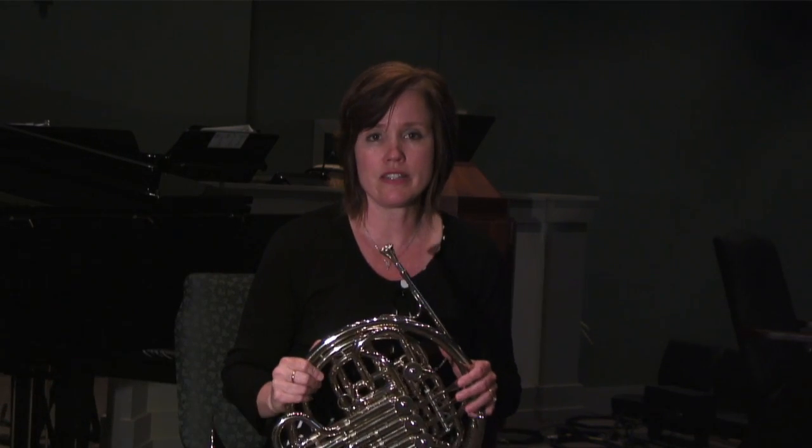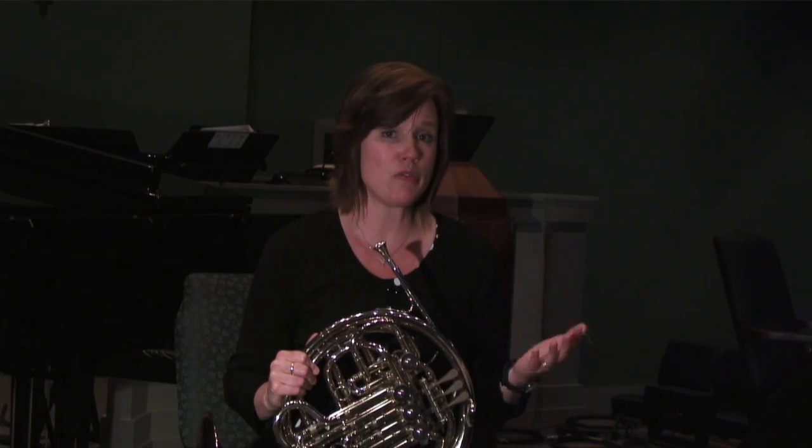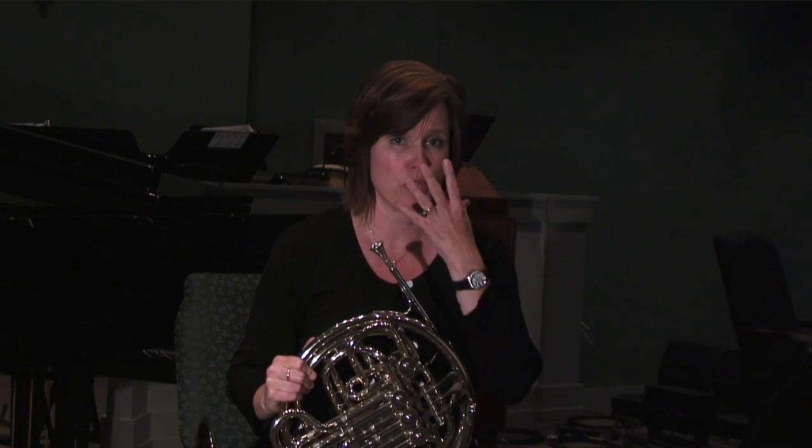Another thing that's good to do if you're wanting to build up some stamina — maybe you can only play for 15 minutes before you're completely exhausted.